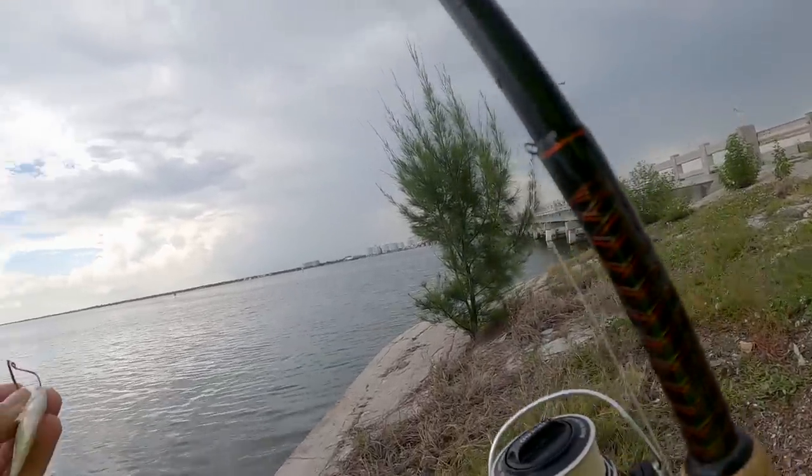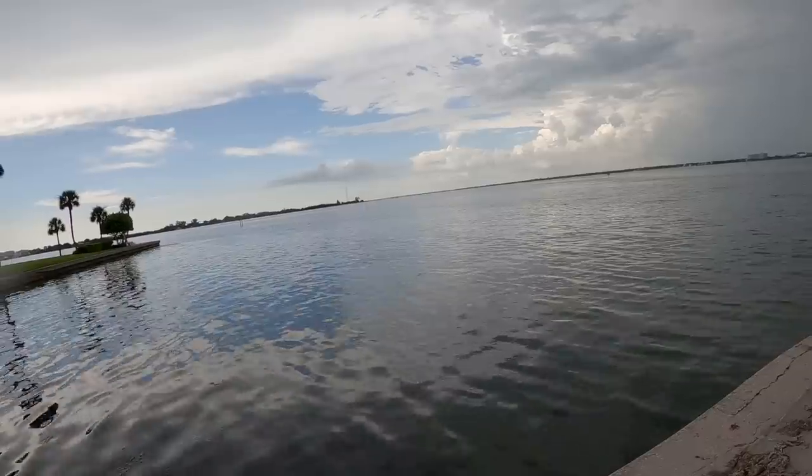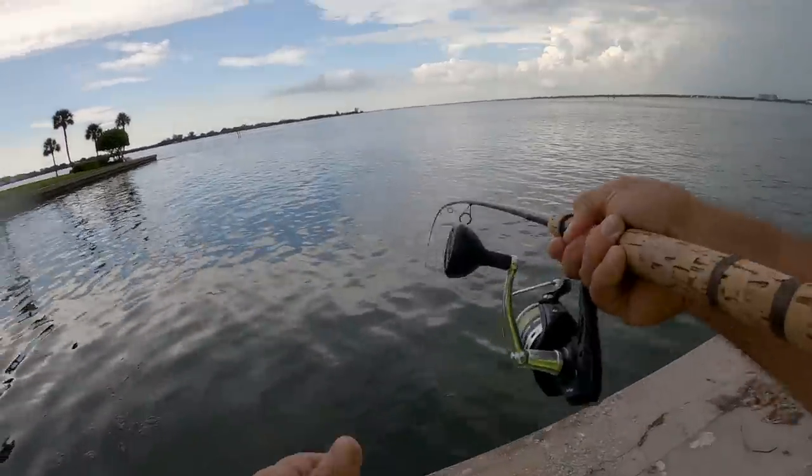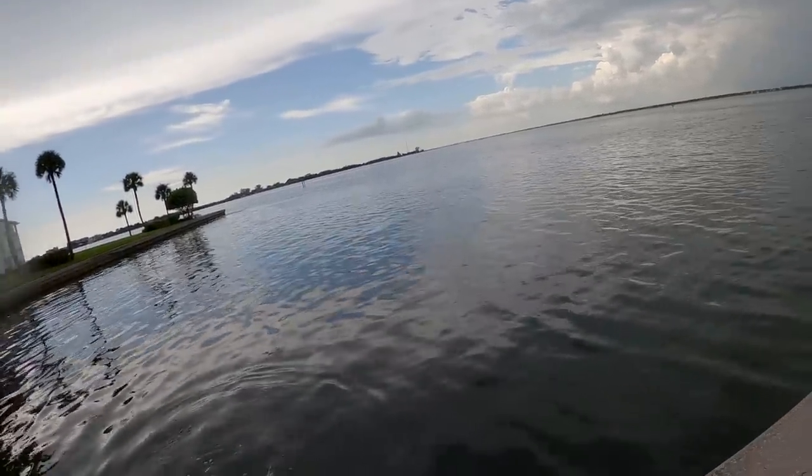I want another snooki snooki, snook snook! Oh there he is — oh I lost him, dang it! It was snook on, baby.